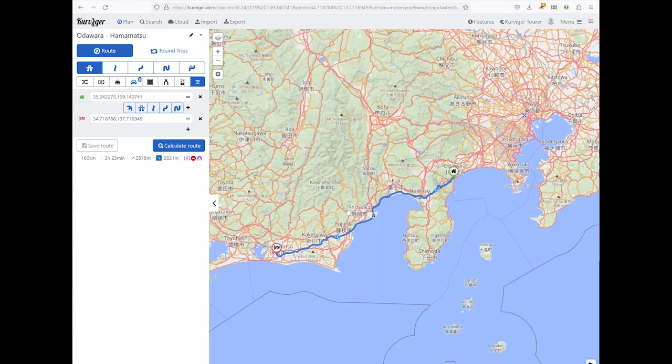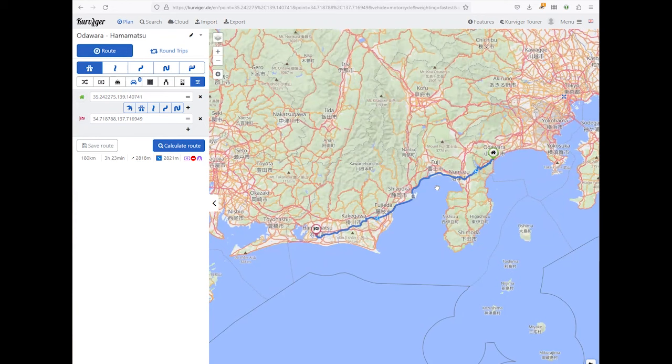My fourth tool is actually a website called Curviger — C-U-R-V-I-G-E-R dot DE. Curviger is a mapping and route-planning system very popular among motorcyclists. There are plenty of route-planning options — Google Maps, for example — but I use this one because it uses the OpenStreetMap mapping system, the same as the navigation software I use on the bike, and it offers varying degrees of how curvy you'd like your route to be.